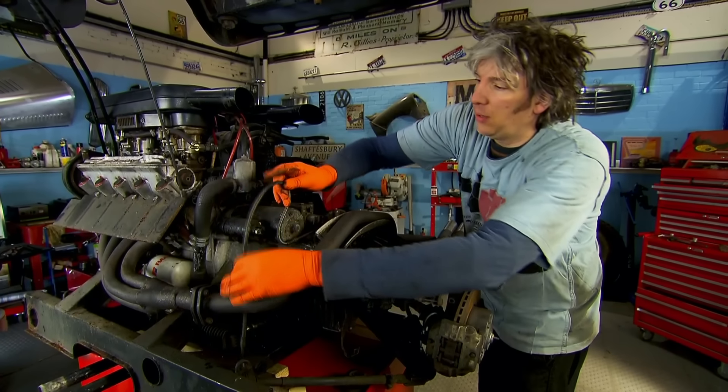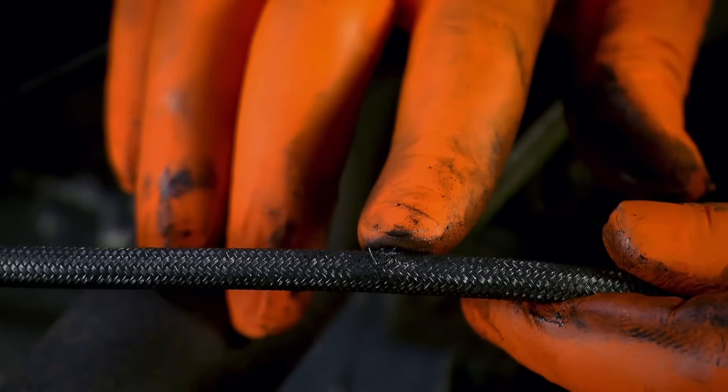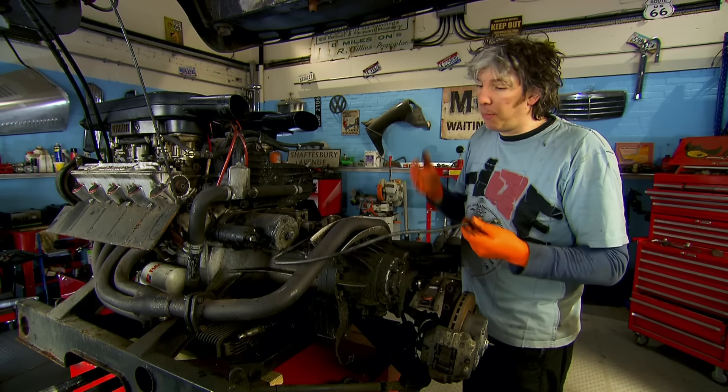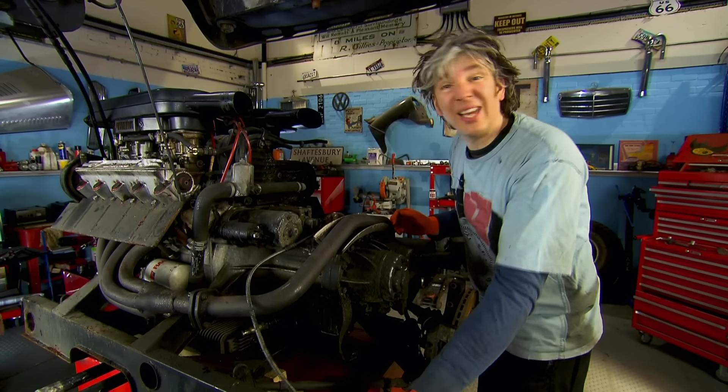We already know that this hose has been leaking — you can see the damage a bit more clearly here. But obviously this is a specialist part, unique to the Lamborghini Uraco. So it's going to be pretty hard to get hold of one, and I bet it's going to be expensive. But that's not my problem — I'm going to give that to Mike to sort out. So I need to get it off.